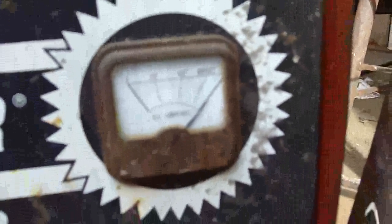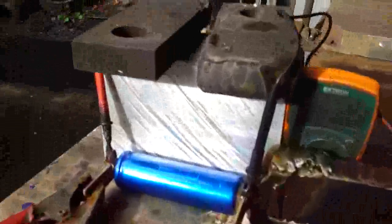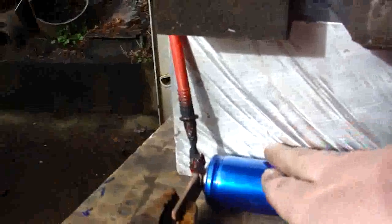Okay, this is Luke. Gonna do a thermal test on a Headway 10 amp hour 38120 cell. We've got our victim — it's a 10 amp hour Headway cell, it's charging right now at 3.8 volts, and it's pegging the charge meter, so at least 80 amps. It is pretty warm — who would have thought they didn't like 8C charging.